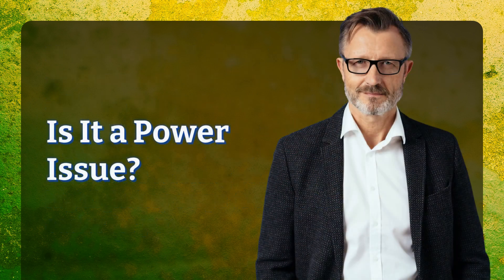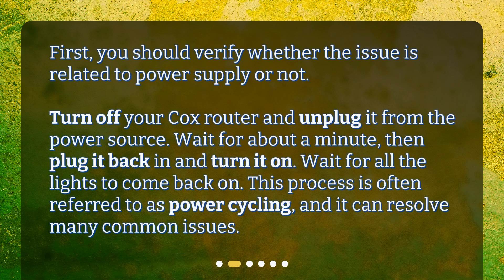Is it a power issue? First, you should verify whether the issue is related to power supply or not. Turn off your Cox router and unplug it from the power source. Wait for about a minute, then plug it back in and turn it on. Wait for all the lights to come back on. This process is often referred to as power cycling, and it can resolve many common issues.